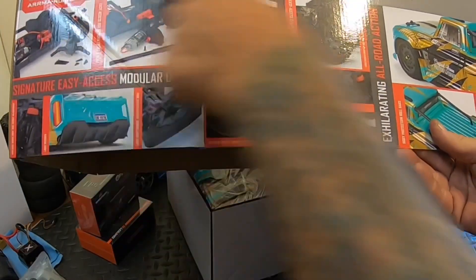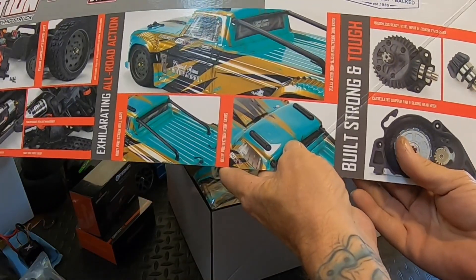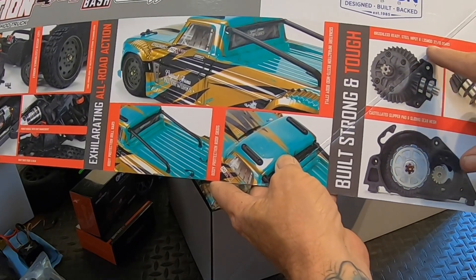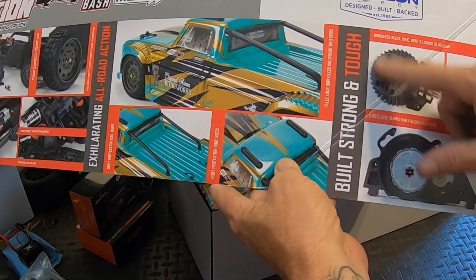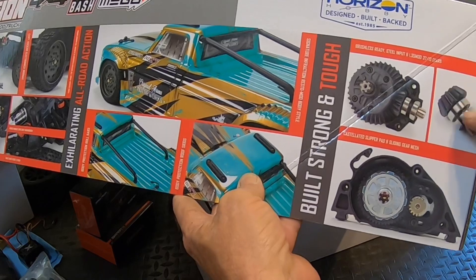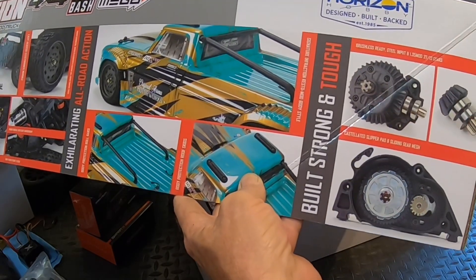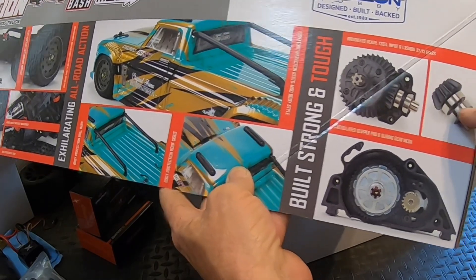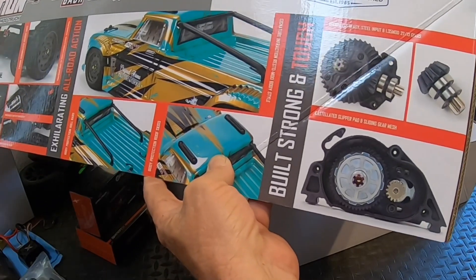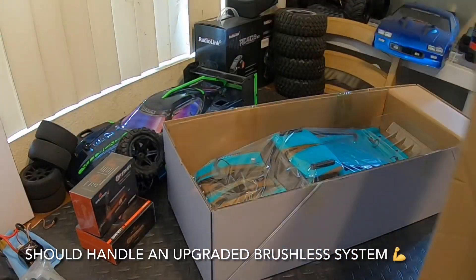So nine turn motor - I'm sure you guys have seen all this stuff, new tires. It says steel input. The inputs are steel but everything else is plastic. Here's your input, that's steel, the ring gear is plastic. I think people are confused with metal diffs because the input gear is steel, but they will handle some power.